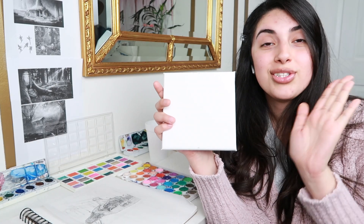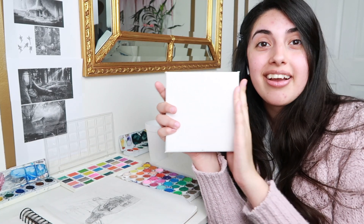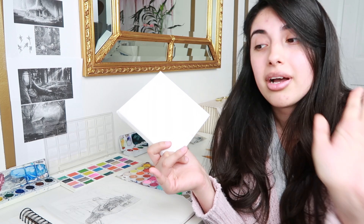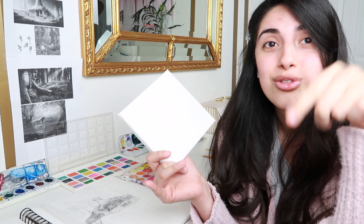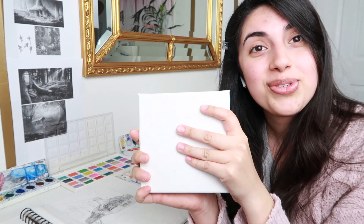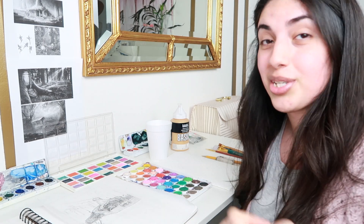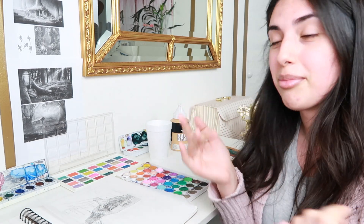Someone asked me to do a small painting of Shrek's swamp. They want it like a very glamorous, girly swamp. So I am your girl to do this. Thank you for the opportunity to the person that ordered this. I'm just hyped to do it. So I'm going to show you guys what I came up with.